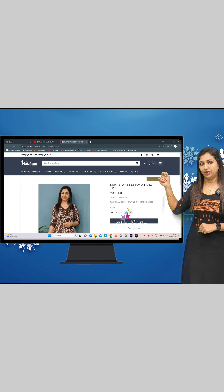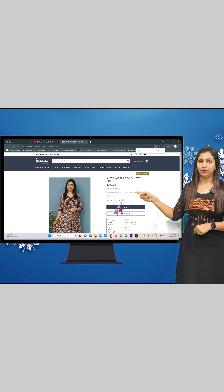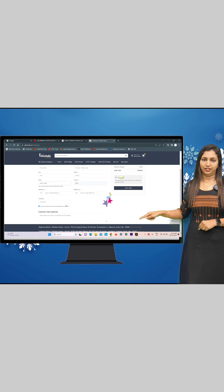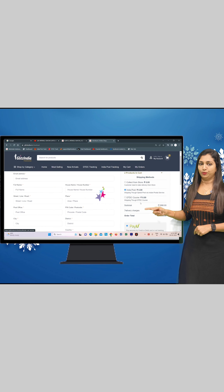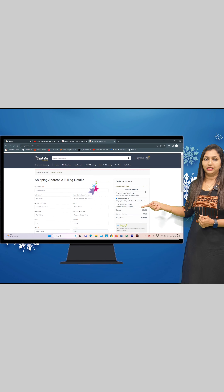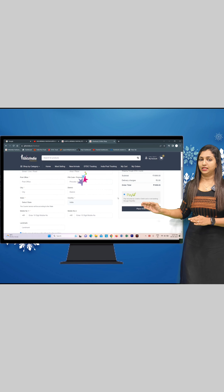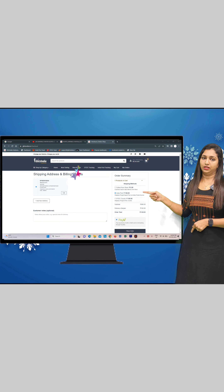You can select the size of your particular product. You can enter your delivery address. There are three delivery options: DTDC Posts, or you can select Collect from Store. Once you select Place Order, you can choose your payment option, including Credit Payment.